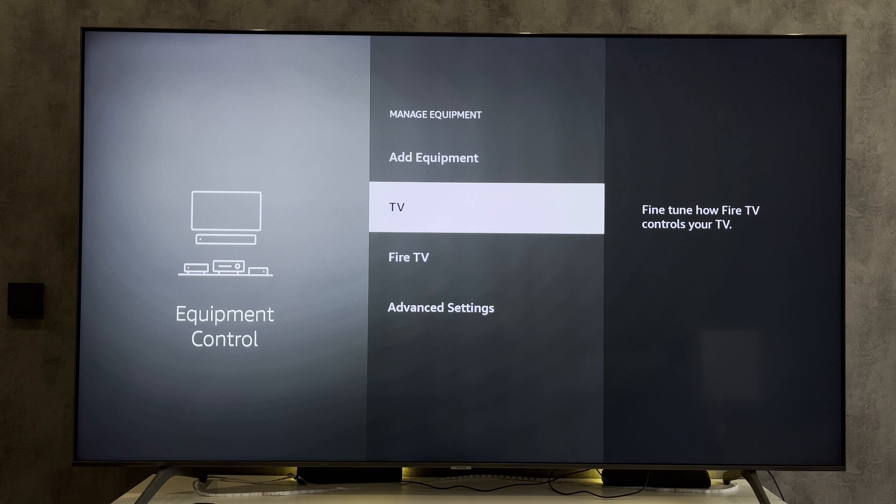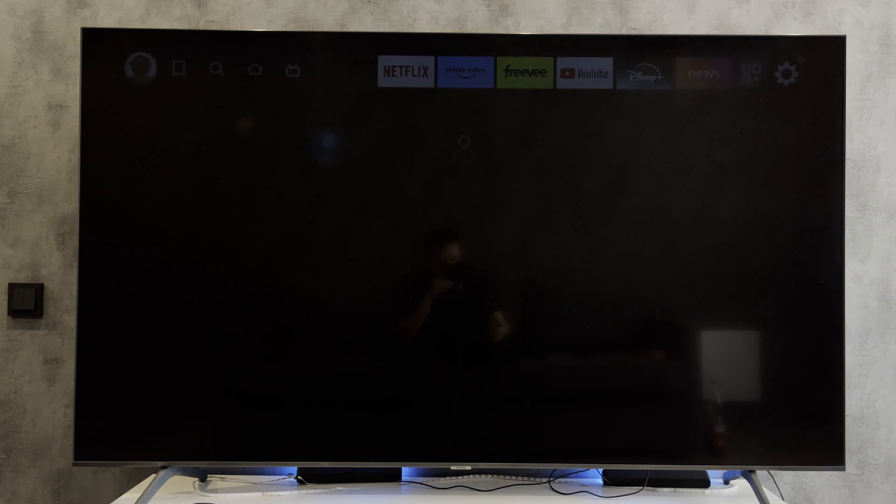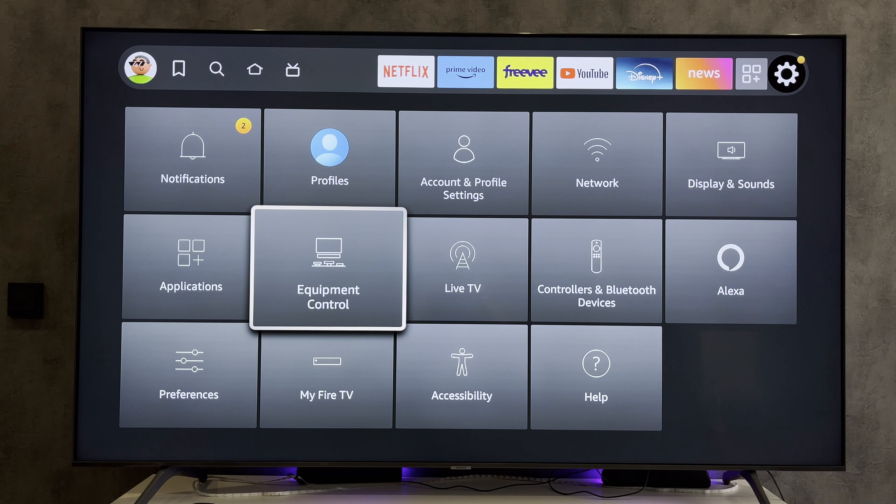Done. That's it — now we know how to power off Amazon Fire Stick. Thanks for watching. Please like and subscribe to the channel. Good luck and see you soon.